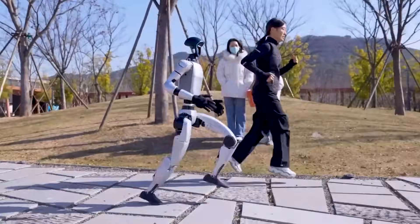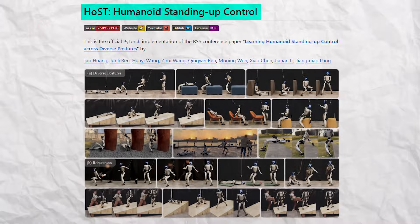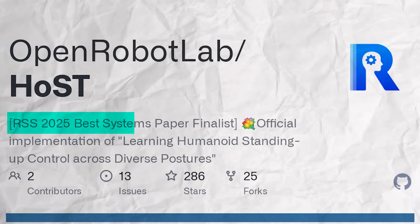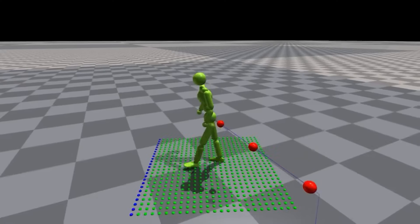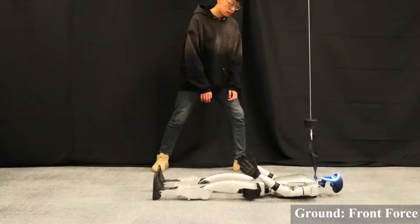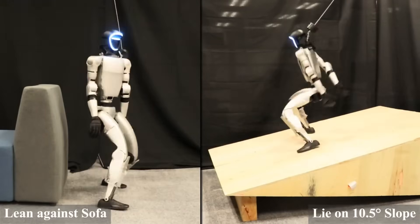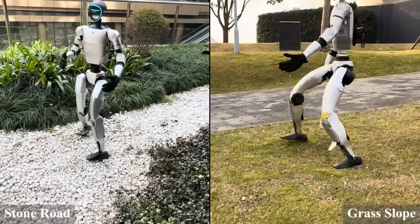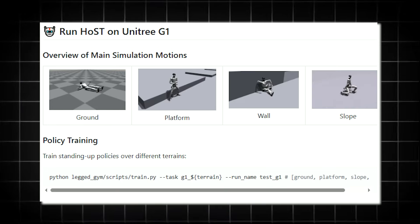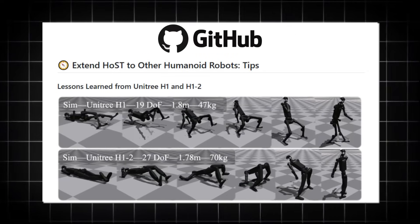Now let's talk about something every robot fails at: fall recovery. Enter HOST — Humanoid Standing Up Control — a breakthrough algorithm dropped by Open Robot Lab earlier this year on arXiv, later named a finalist for best systems at RSS 2025. Using a blend of four reward functions, motion smoothing, and something they call a vertical pull force curriculum, the G1 learned to stand up from any position: flat on its back, face down, pinned against a wall, sideways on a slope. In field tests, it recovered in under three seconds. Engineers even kicked its legs mid-routine just to stress test it. Even better, the code's public — with a G1 and a GPU, you can download their PyTorch checkpoint from GitHub and try it yourself.